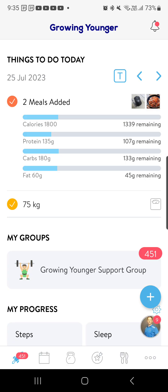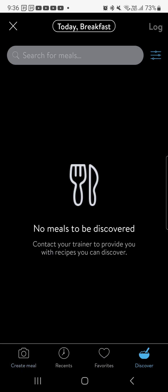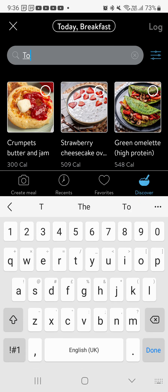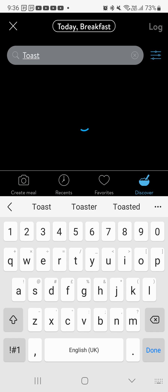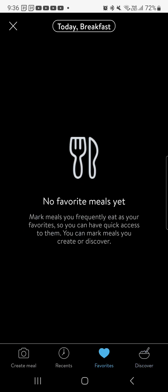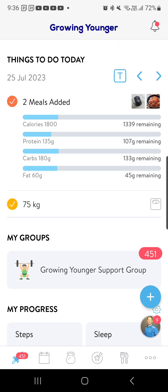You can literally go in and find anything you want. Let's say add a meal — I'm going to skip the photo, but I can discover at the bottom and put some stuff in. So I could go, what if I want toast? It'll give me all sorts of toast recipes. Also, you're going to have your favorites at the bottom, and if you hit favorites it's going to have your favorite meals that you've already pre-populated in. Very similar to MyFitnessPal, slightly different, but very easy to get a hold of.